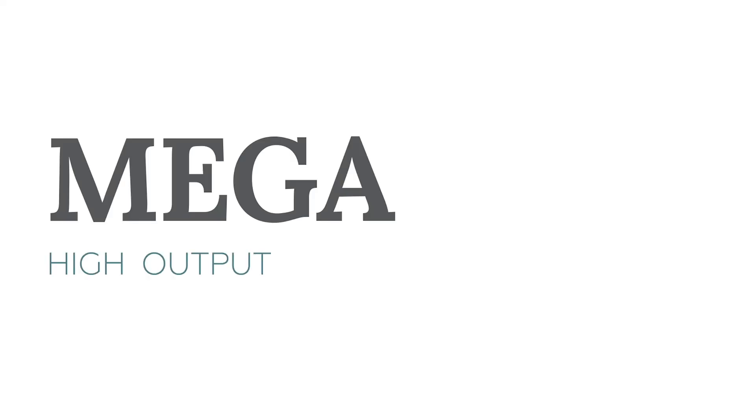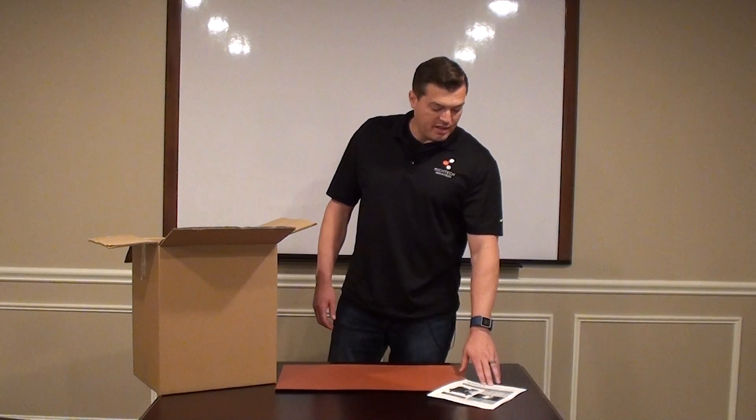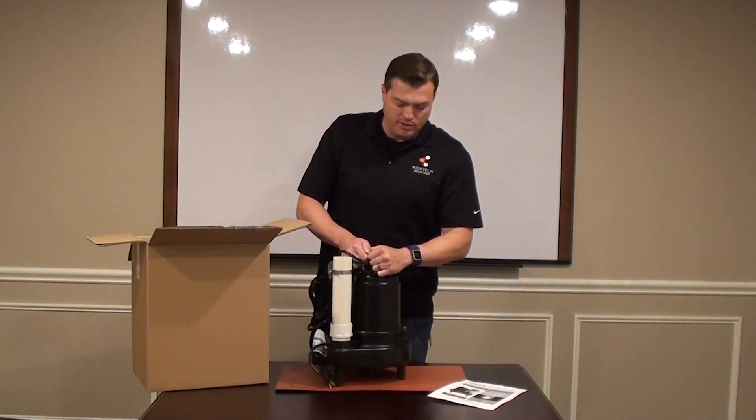Hello and welcome back to Rich Tech Industries. Today we are going to unbox our Megaboss Sewage Ejector. As you will see, you have your installation and operating instructions and your 50.8-pound all cast iron sewage ejector.